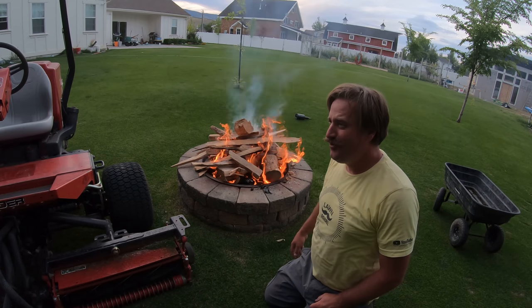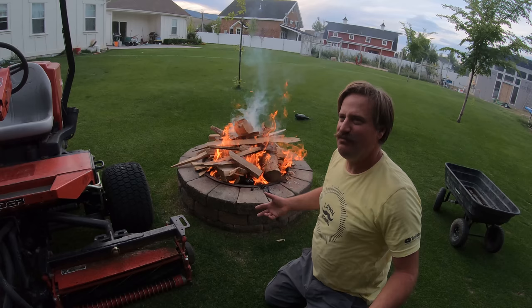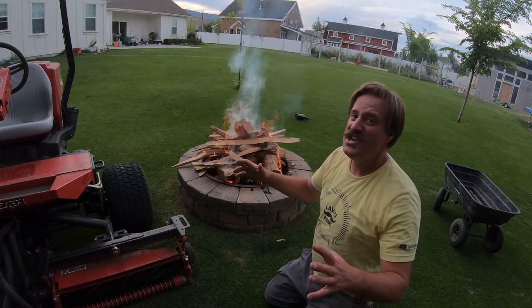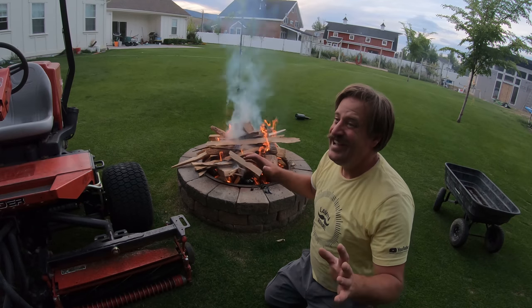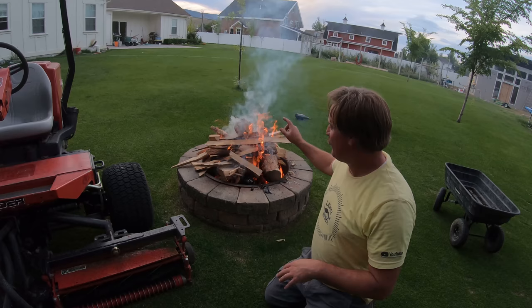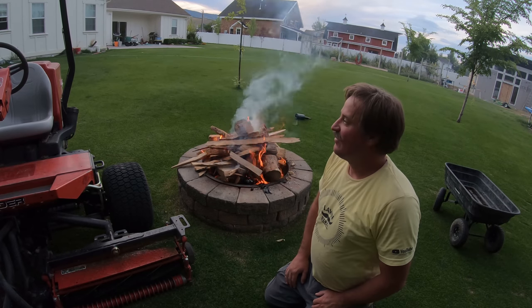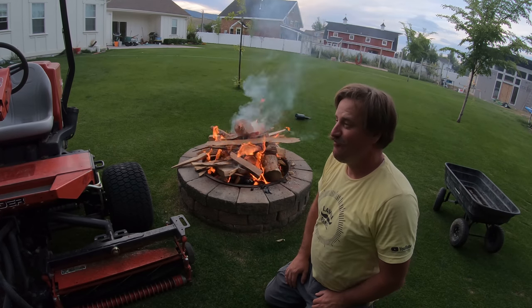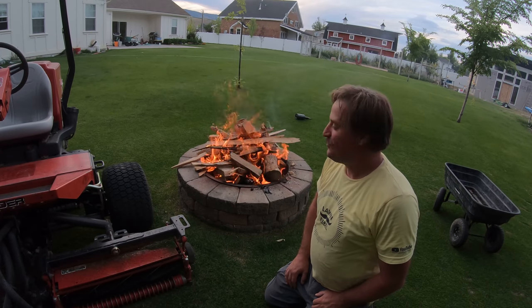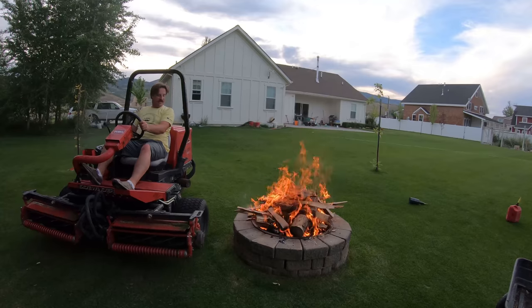I'm like, how old are you? He's like 35 or 36, and he and his wife had never roasted a hot dog before. So this was their first experience right here, and I was like, you've got to be kidding me, dude. He never roasted a hot dog. Where did you grow up? What did you do when you were a kid? Apparently not this.